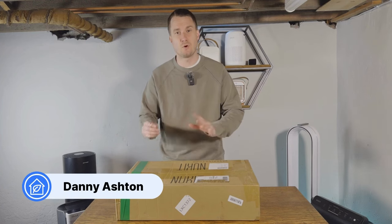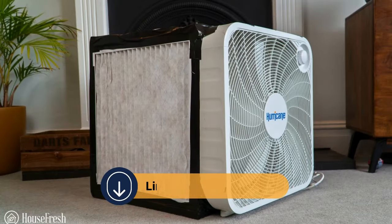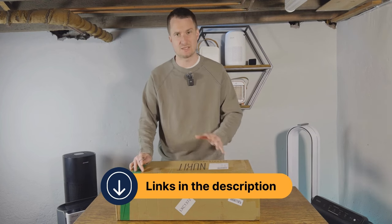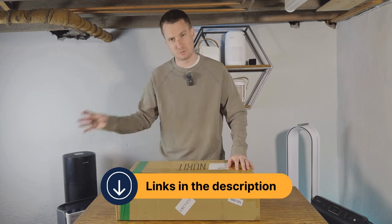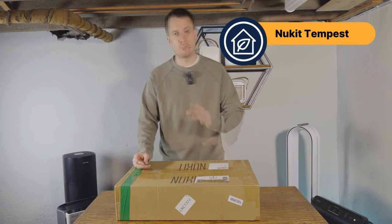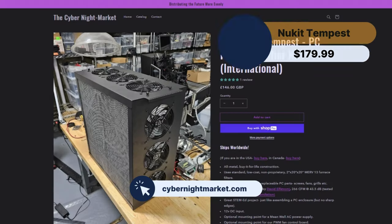Today I'm really excited because we're going to be unboxing a DIY air purifier. We've tested the CR box, the Corsi Rosenholz box. This is the first DIY kit that we've got and it uses PC fans. This device is called the Nuukit from Tempest. You can buy it at the Cyberknight market. It's $179.99.